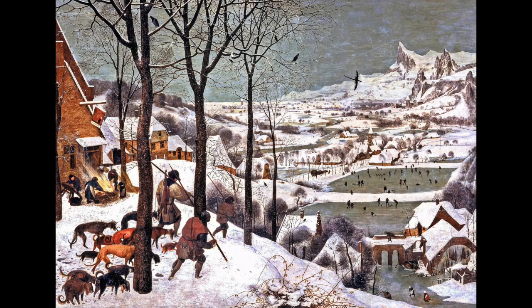Today, with it being the winter season, I'd like to get into a painting that's pretty topical for the season that we're in, and that is a painting by Peter Bruegel the Elder called Hunters in the Snow. In 1565, Peter Bruegel the Elder created this work, The Hunters in the Snow, in oil paint on a wooden panel.